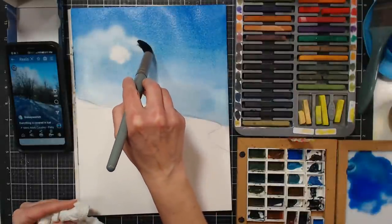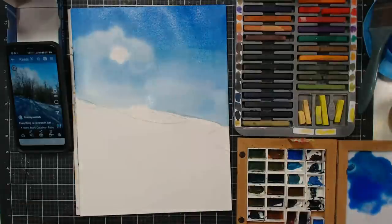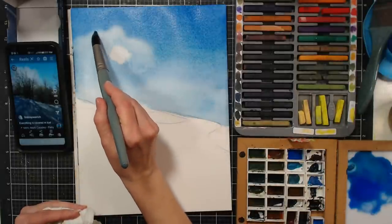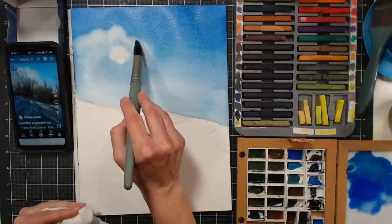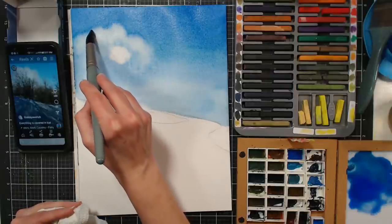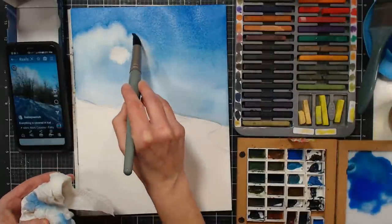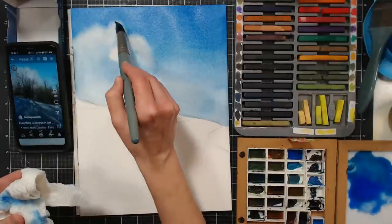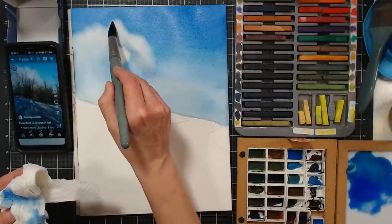A bloom happens when you have wetter paint on drier paper — when you break that equilibrium, that's when you get those ruffled edges. I can probably make a little bloom there with just water. Cotton paper is a little bit tougher to bloom than cellulose because cellulose doesn't absorb like cotton does. Of course, a lot of times you're trying to avoid blooms, which is why cotton paper is nice — it maintains equilibrium better.